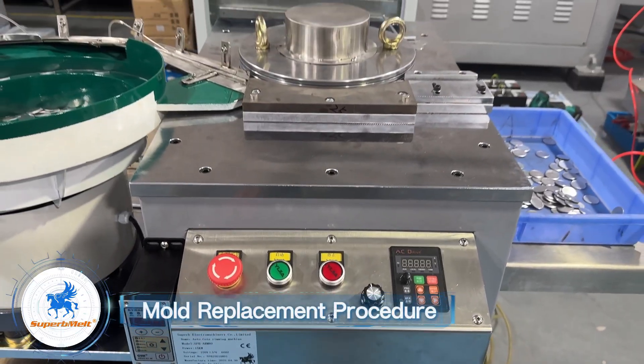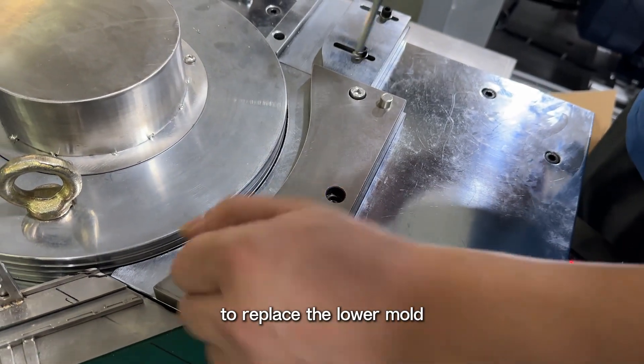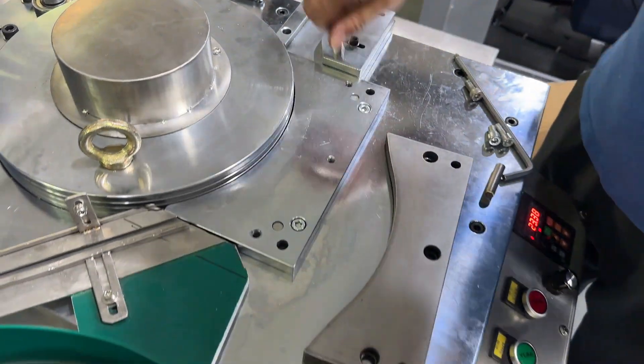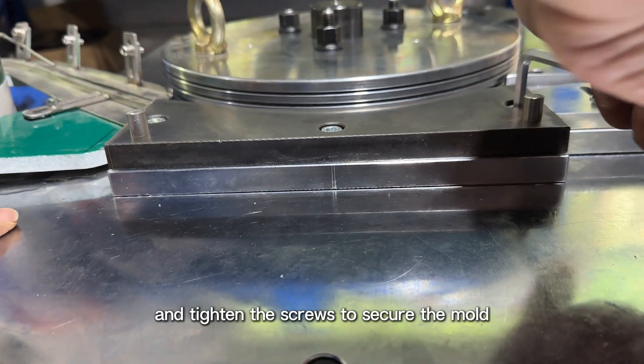Mold replacement procedure: remove the screws and pins from the mold to replace the lower mold. After replacement, reinsert the pins and tighten the screws to secure the mold.